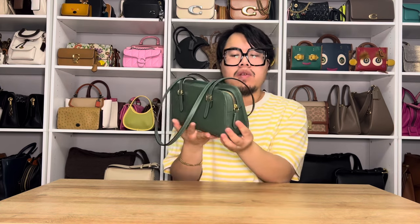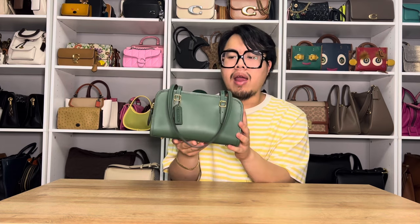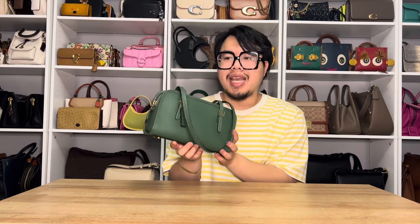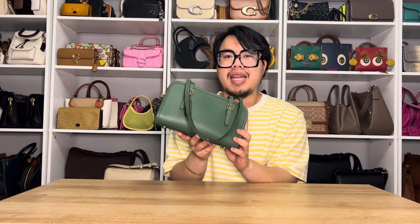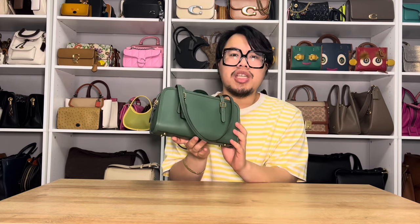Hi everyone, welcome back. Today I just want to do a quick little video on a bag that Coach recently reissued from its archives — the Swing Zip Shoulder Bag in the color Hunter Green with brass hardware. I'm going to talk about the details of this bag, what fits in here, and my thoughts at the end as well. So if you are interested, please do stay tuned.